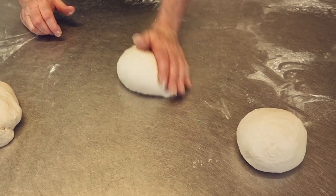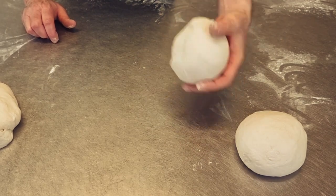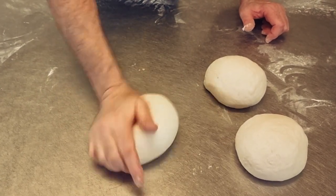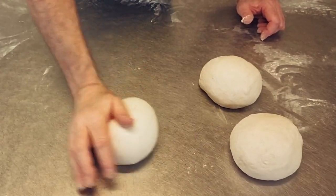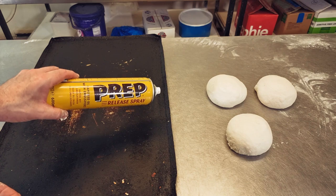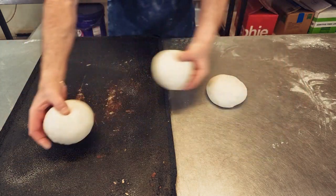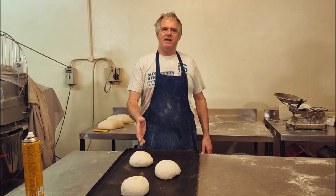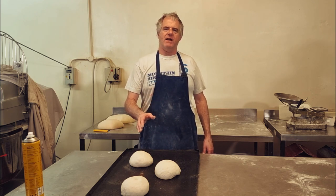Now I'll do it left-handed for those of you who are left-handed. You want to get that little tail — basically you're getting the air out of it. Then we're going to spray the tray with some prep spray and put them onto the tray, then put them in the prover or simply put a box over the top. The proofing temperature is around about 25 Celsius, and that'll take around about one hour to prove up.